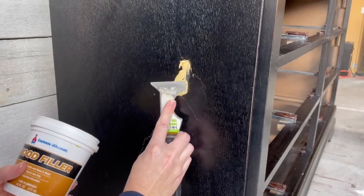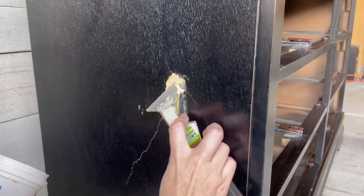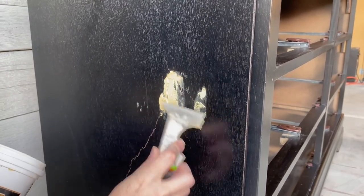The only large repair I have on this dresser is this crack that you see right here. I'm going to take some of my wood fill to fill this in, and once it's dry, we'll sand it down.